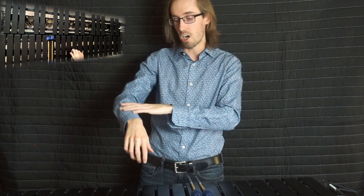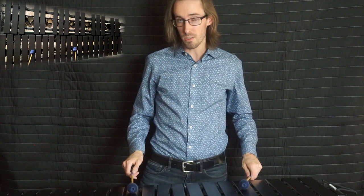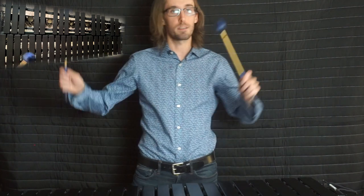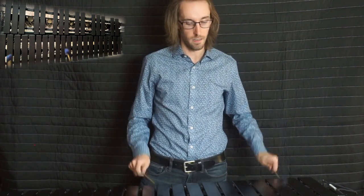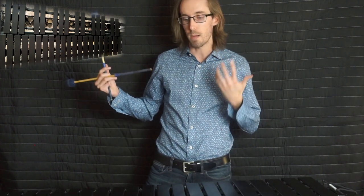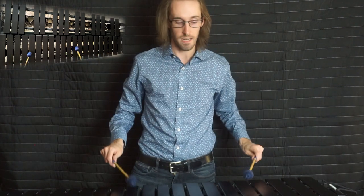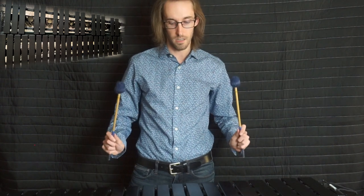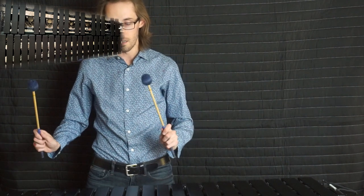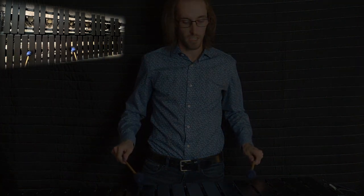They're both legato strokes, but you need to know which one you're doing, and you're going to use both. Sometimes you'll play with this big flow, and other times with a more strict up-down motion. When you practice your legato strokes, start with the mallet head leading, smooth it out and make it look natural, then try the floaters — try going with that freer motion.